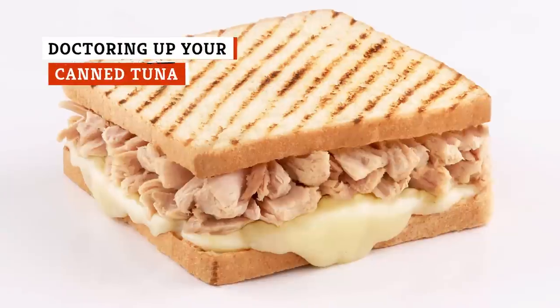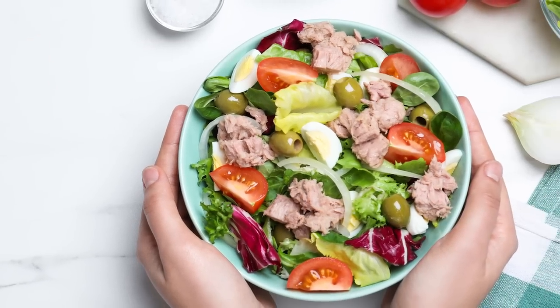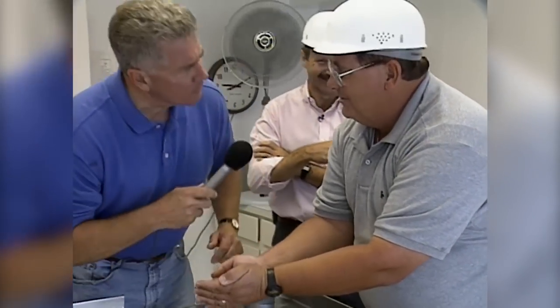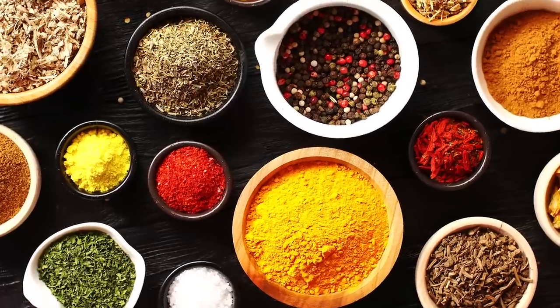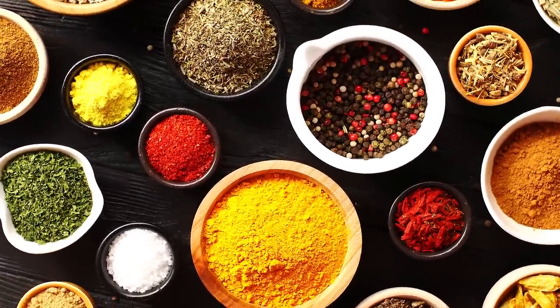Tuna salad sandwiches, tuna melts, and tuna salads — these are the usual suspects you'll find at the table when you catch a whiff of canned tuna. However, there are plenty of ways to spice up your tuna salad, and a lot of it comes down to your sense of taste.